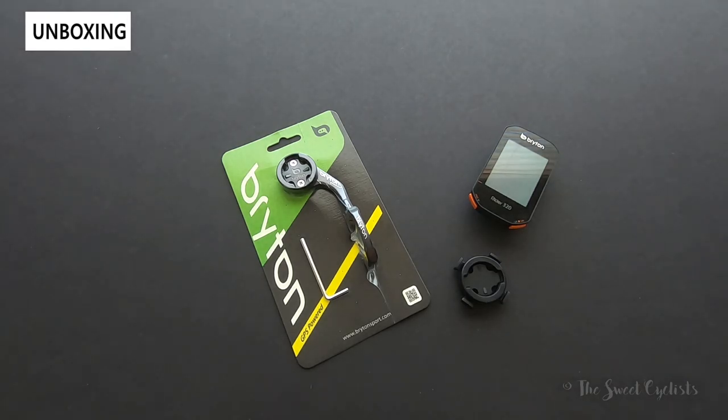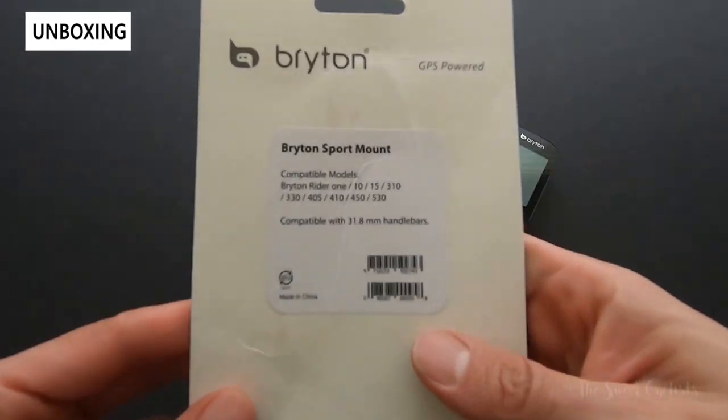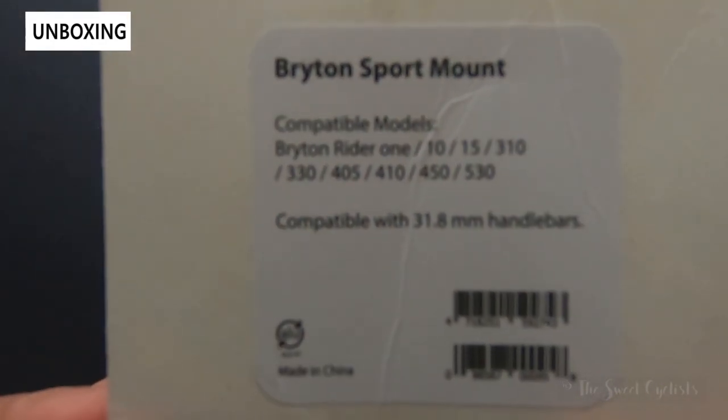It puts your accessories in front of you, cleans up your handlebar, and provides a better angle of view. Many of them are dual-sided and come with a lot of adapters so you can install various accessories on there. Today we're going to be looking at the Brighton version — this is a Sport mount and it's compatible with quite a few Brighton models.